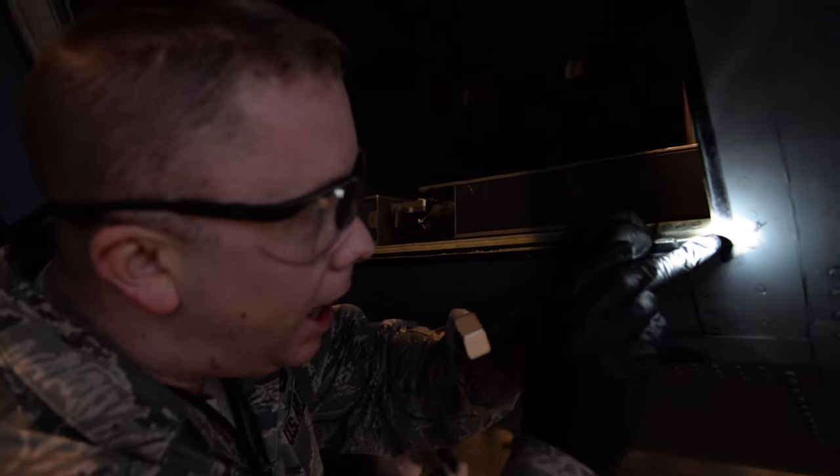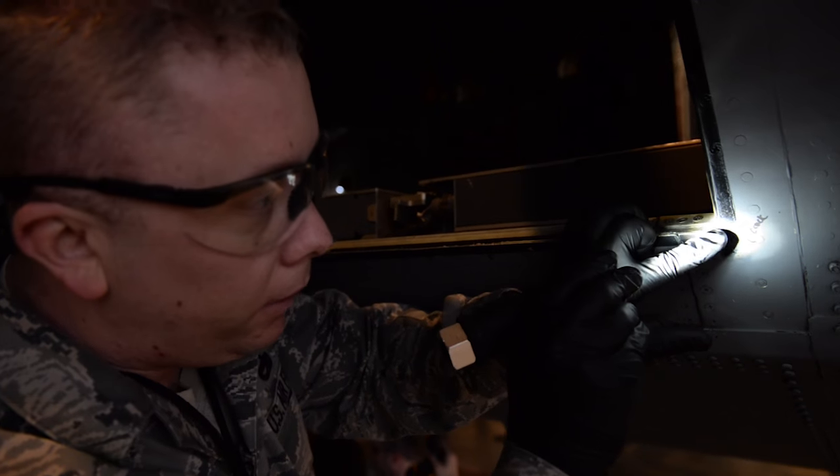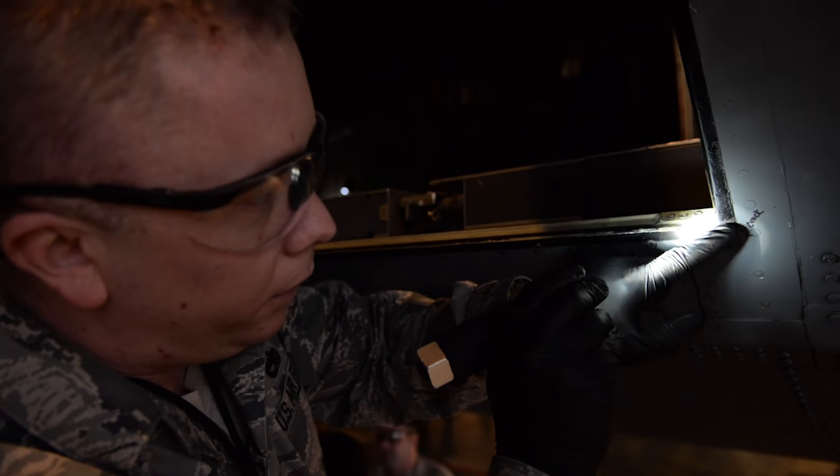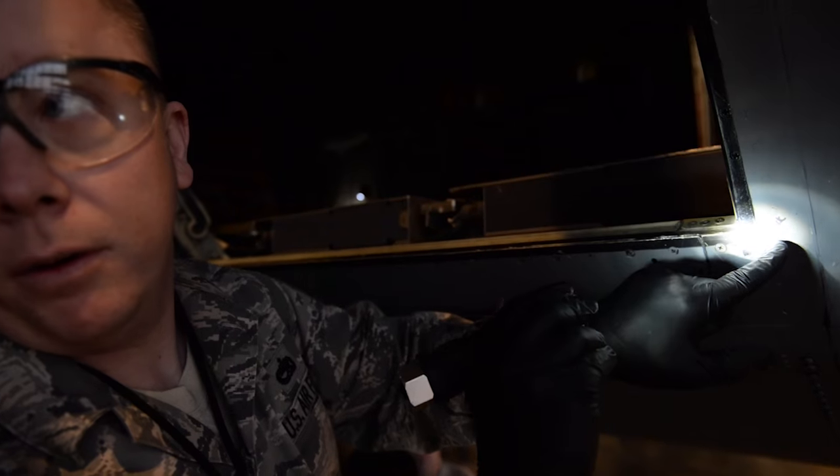They look microscopic, but you can see the crack going around. This crack actually goes from the corner there to a rivet and extends down to the next rivet itself.